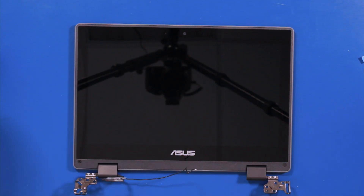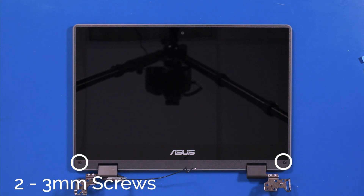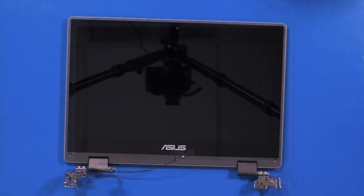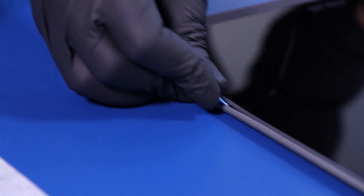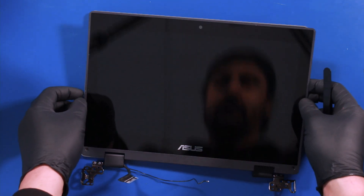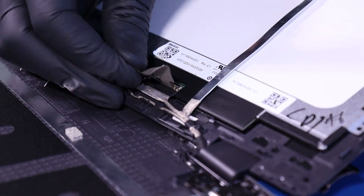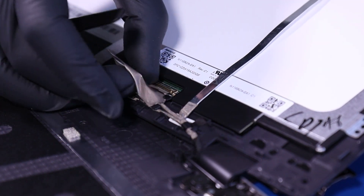Gently pull back. Remove two screw coverings and remove two 3mm screws. Gently insert the opener pick and slide along the edges to pop the LCD module free. Lift the module back. Peel back the tape. Flip open the locking clip and pull back to unplug the LCD cable.